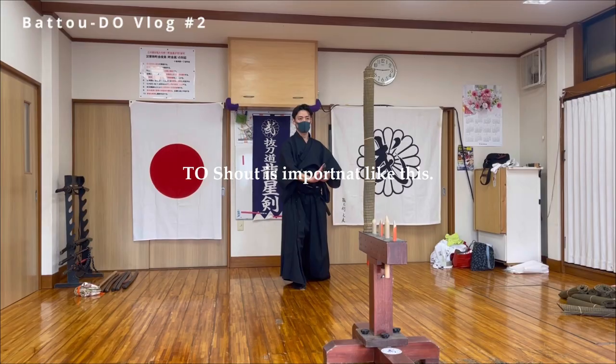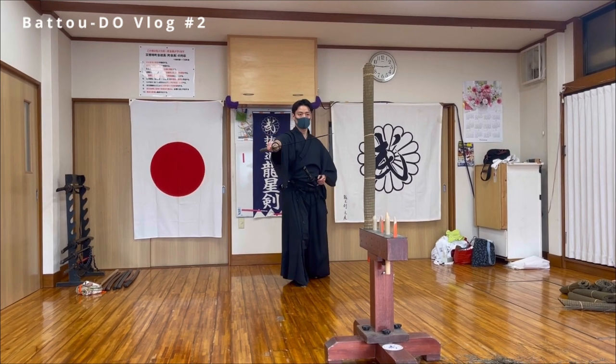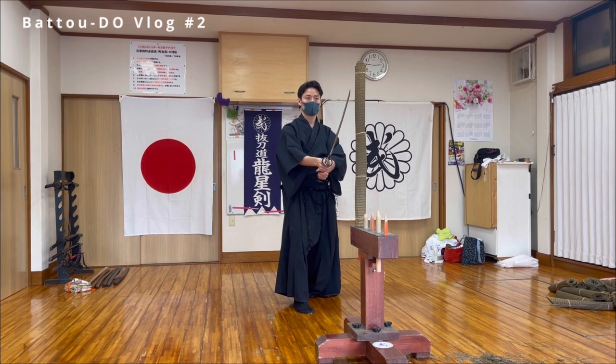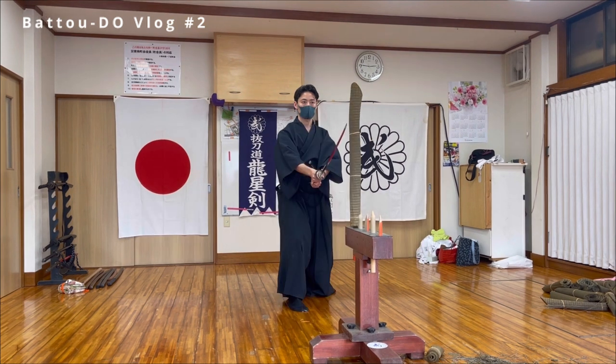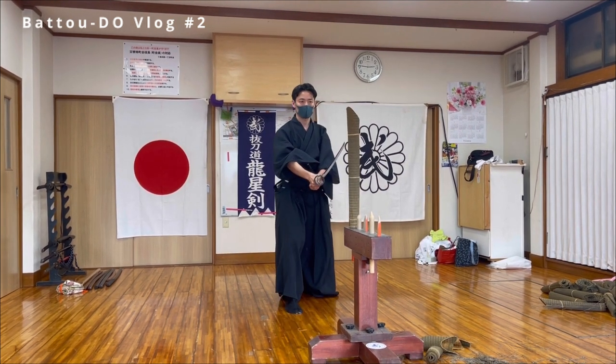Shaori is important for Samurai. This is also called Tameshigiri or Shizan. It means to cut tatami.